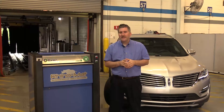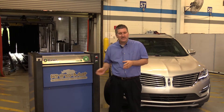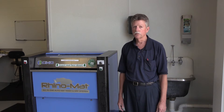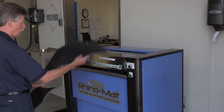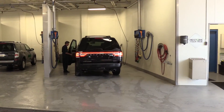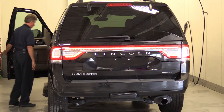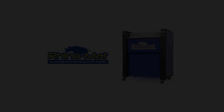With my experience over the last year with the Rhino Mat machine, I would highly recommend it to every Ford and Lincoln dealer in North America. It's a money saver, time saver. I highly recommend this machine to all Ford Lincoln dealers. It's a godsend, you'll love it. I highly recommend it to you.